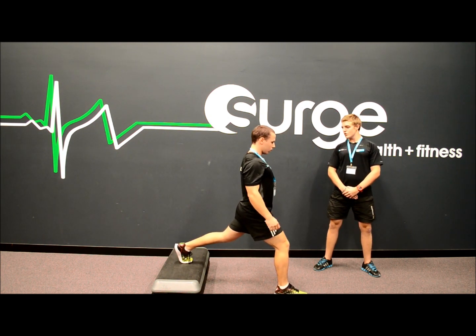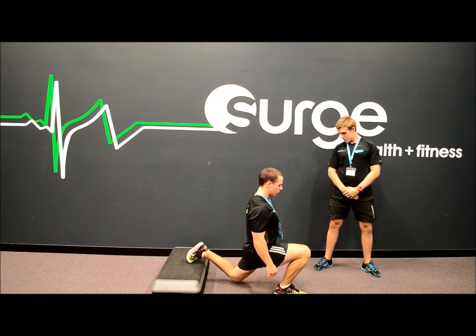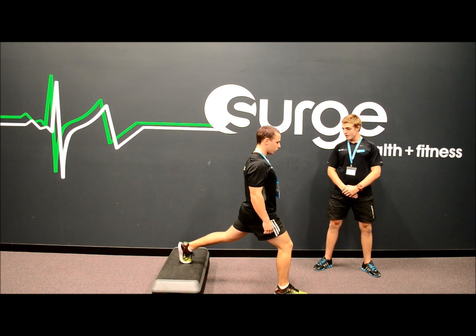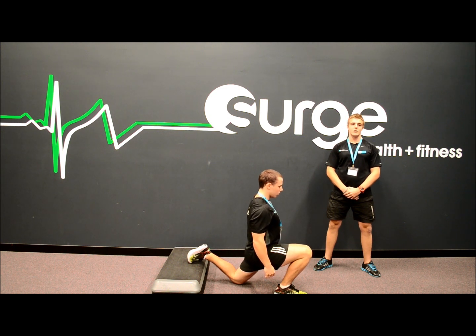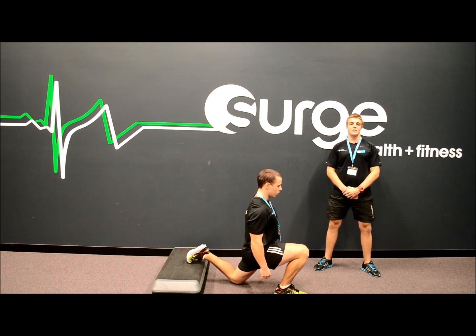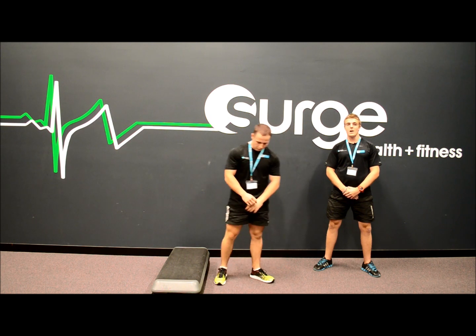From there, stand tall again, brace your abs. Now drop down into that lunge position, then drive back up through your heel. For beginners, when you drop down, I strongly encourage you to pause in that bottom position and really feel that back leg stretch. From there, drive back up through the heel. Repeat for both legs and aim to perform 8-10 reps. You can progress this exercise also by adding weights.